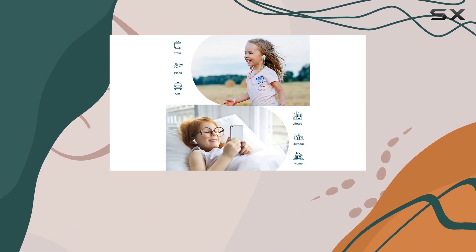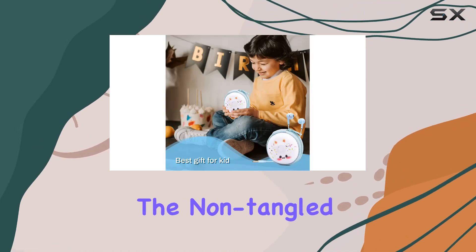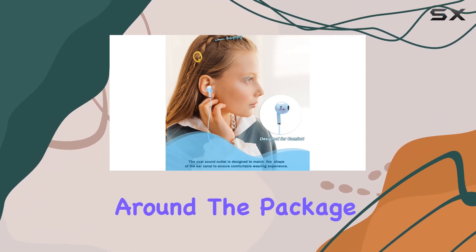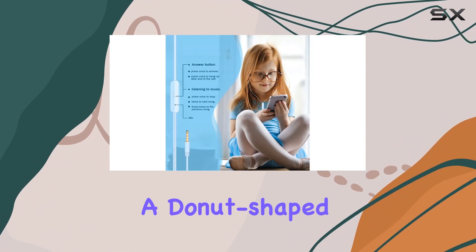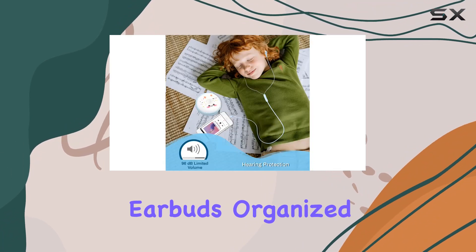What sets these earbuds apart is the stylish earphone storage. Designed specifically for children, the non-tangled flat cord and lightweight build make them easy to carry around. The package includes functional earbuds and a donut-shaped storage box, providing a convenient and fashionable way for kids to keep their earbuds organized.